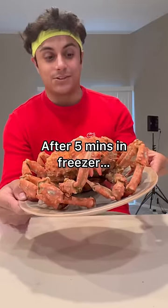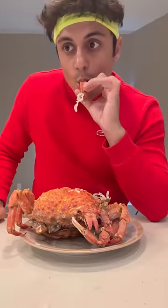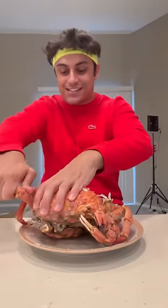I totally thought this was gonna be blue when I first cooked it. I need crab tools — I don't know what you call them. I don't know how to get the meat out of the legs, guys. This is a serious issue I'm facing.